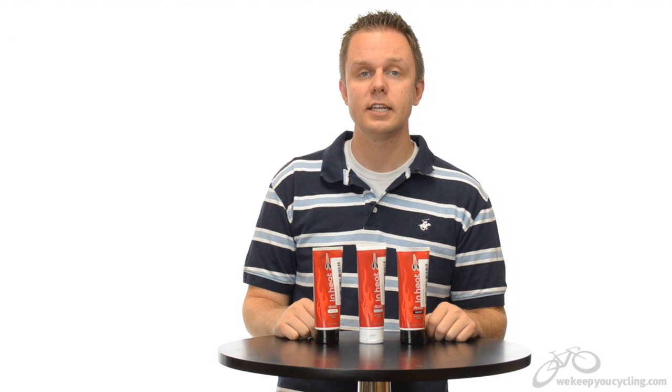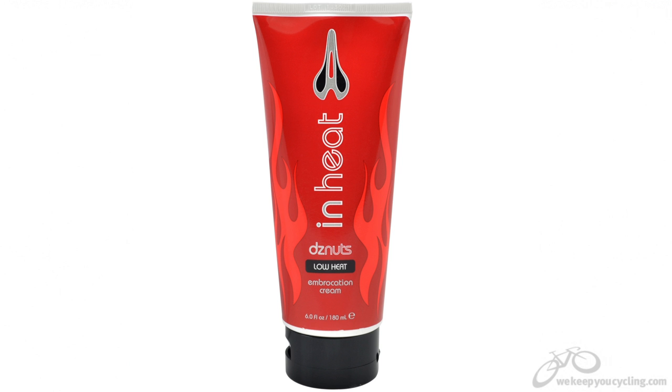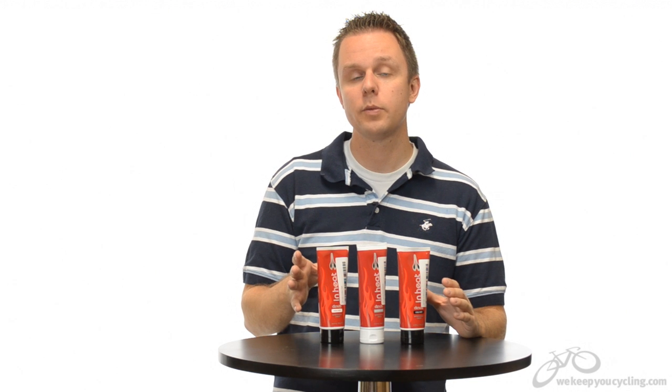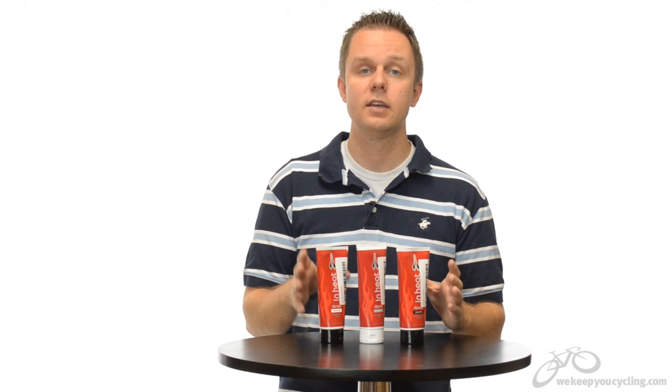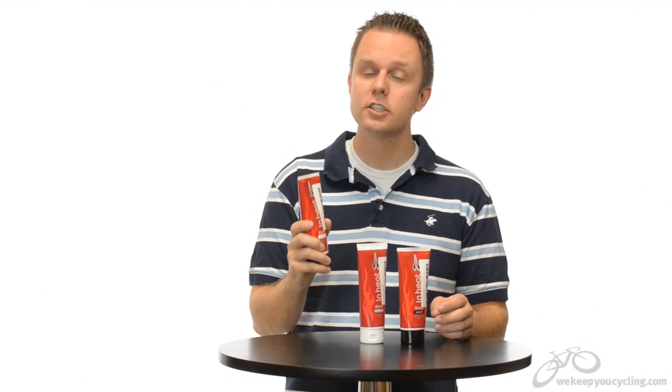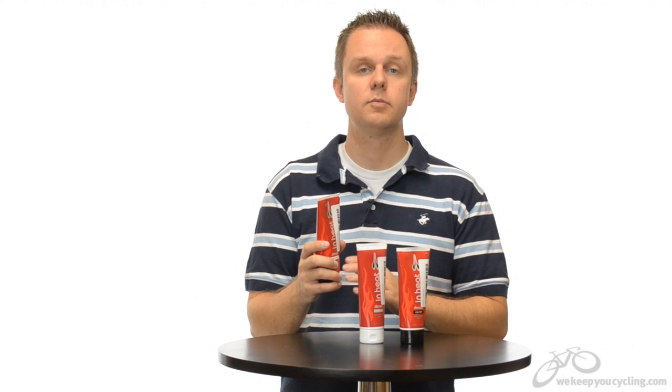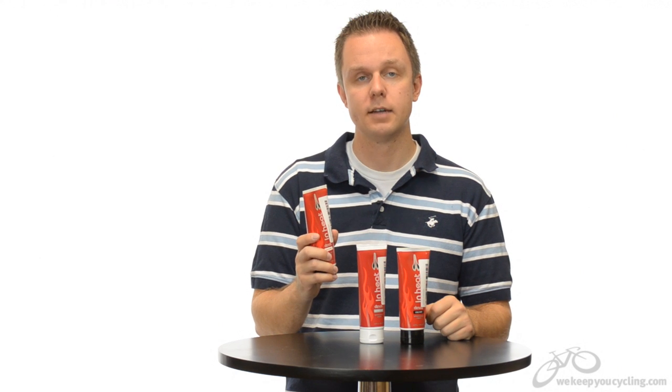Hi, I'm Rob with We Keep You Cycling, and today we're looking at DZ Nuts In Heat Embrocation Lotion. DZ, or Dave Zabriskie, originally started this company because he couldn't find a good chamois cream. He ended up developing his own formula and started a company. In Heat is an extension of their product line with a great three-level system to get your muscles warmed up before your ride.